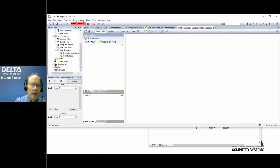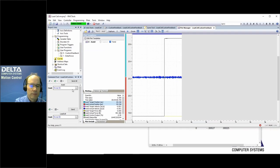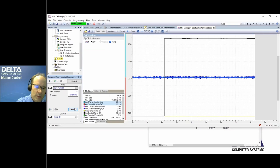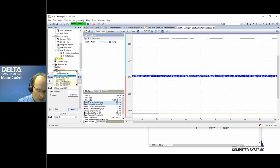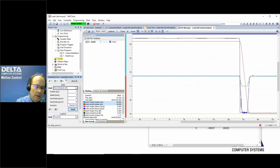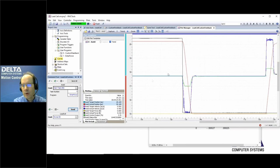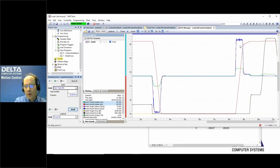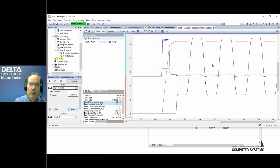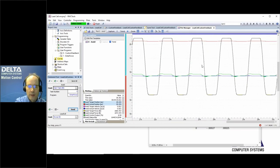Moving back from the load cell contact, running the user program enters force control — the position moves, then rises as it contacts the load, and the system controls force up and down. This is now using the calibrated curve value, providing more precise force control based on the full multipoint calibration data from the manufacturer's sheet rather than just a simple scale-and-offset.